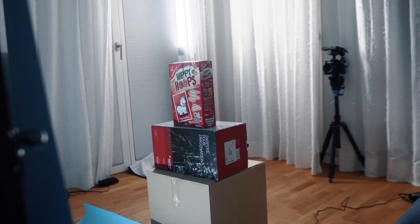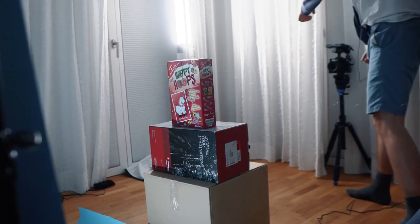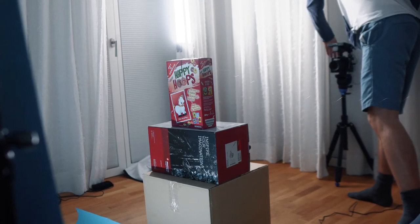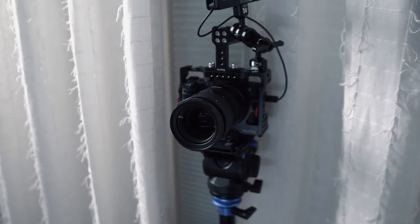How I lit this was: I had one of my Nanlite tubes lighting the backdrop, and then I had one other light hanging from the curtain here just key lighting the product. I wanted to make sure there were no shadows cast on the backdrop, so I had to back up the backdrop quite a bit, and then just an A7 III here on the sticks.